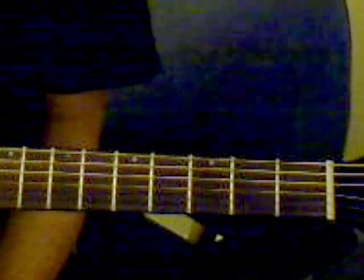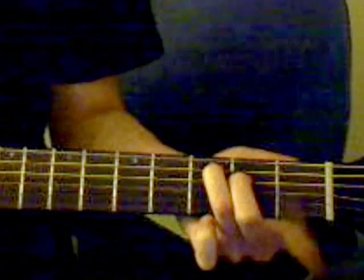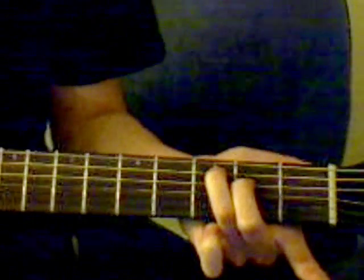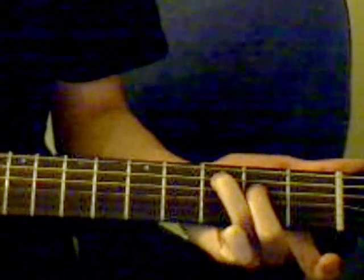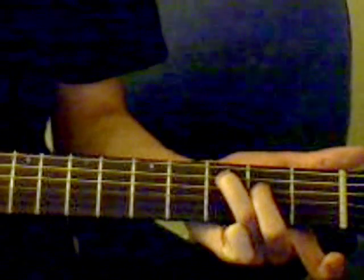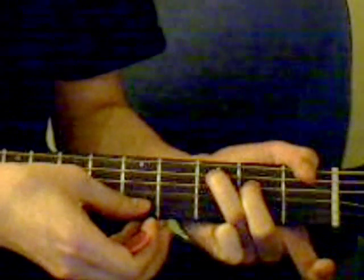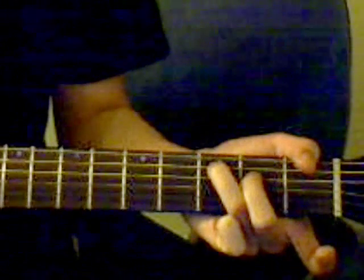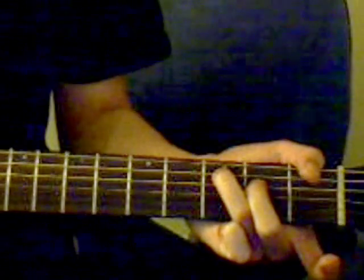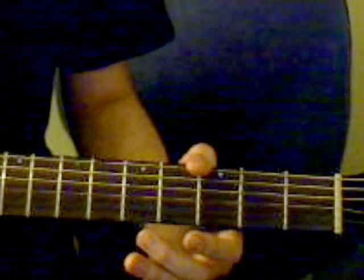So if you watched the first tutorial, hopefully these chords look familiar. You've got that basic C chord in the beginning without the index finger — that's going to be the first chord. Hold that chord and you're going to be hitting the 5th, 4th, 3rd, and 2nd strings. So it should sound like this.